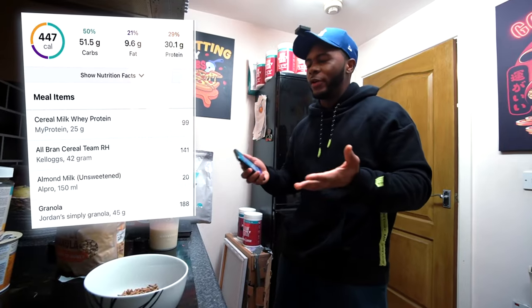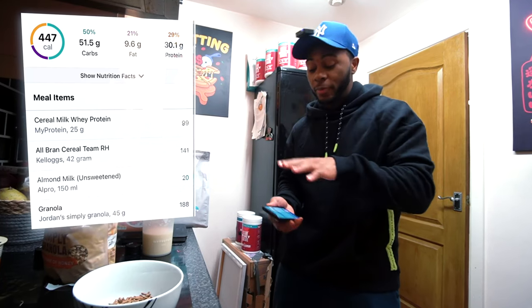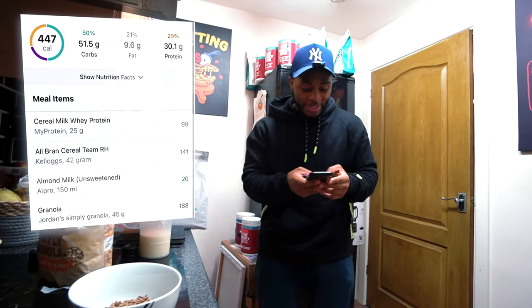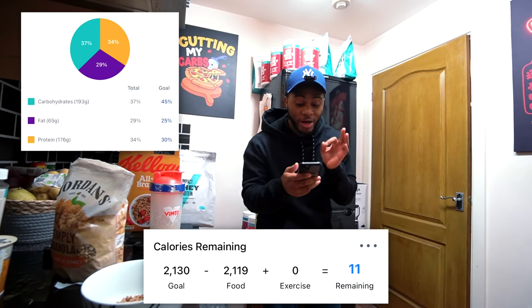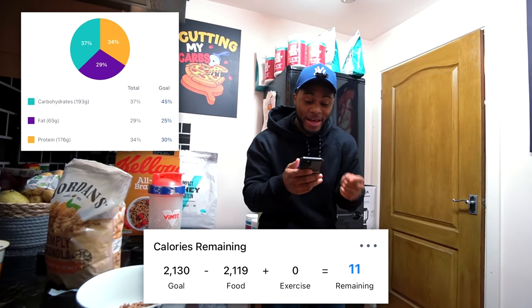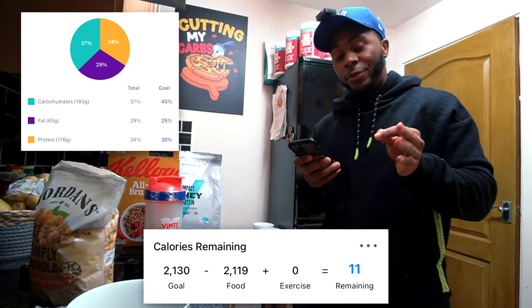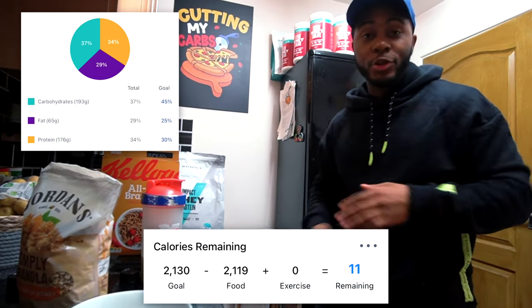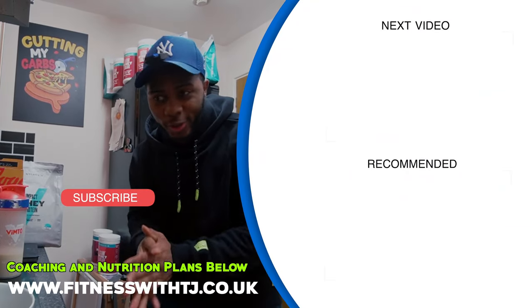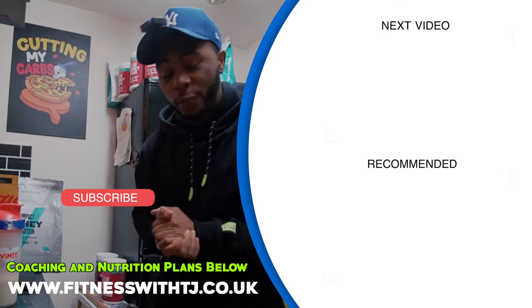This meal roughly comes up to around 450 calories and around 30 grams of protein. For the whole day's nutrition: 176 grams of protein, 65 grams of fat, 193 grams of carbs — roughly around 2100 calories total. I'm surprised my carbs weren't higher. That shows you can eat well and still hit your goals. I also fit in Oreos today, so that's a plus. Anyway, like, come subscribe and let me know if you want to see more food and gains.